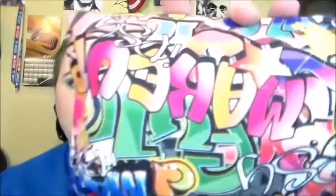Hi YouTube, it's Lena. Since my internet is out right now because it sucks, I'm going to catch up on some filming. Right now I have for you my Ipsy bag. It's actually a cute little graffiti bag.